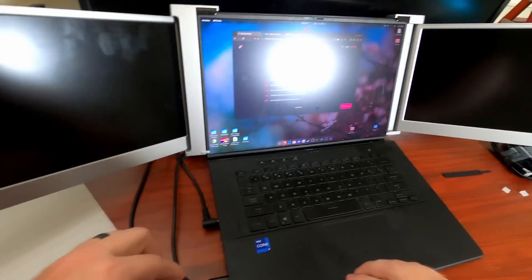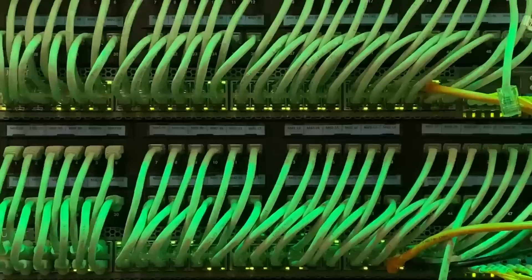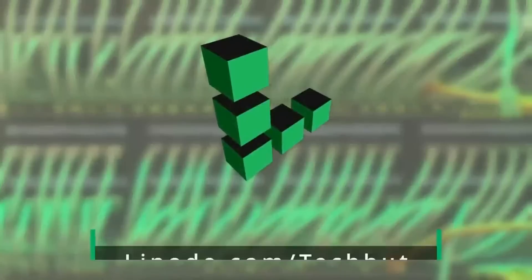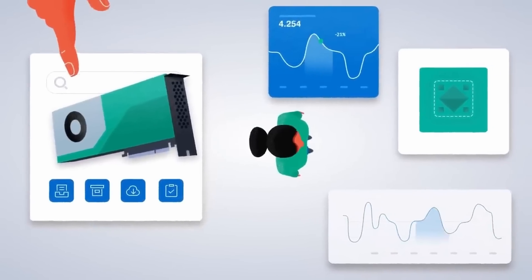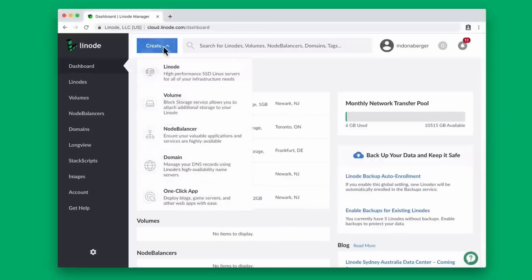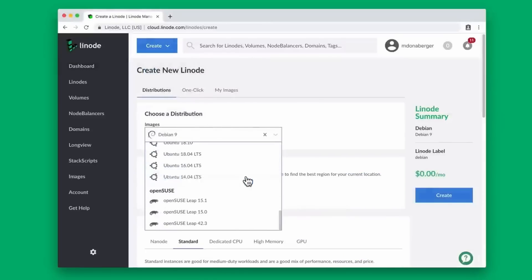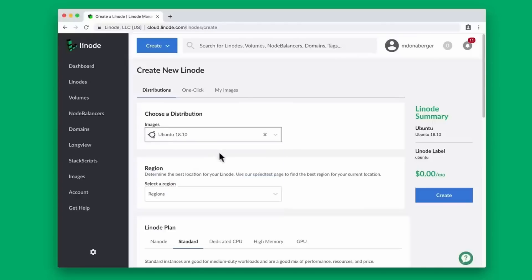This video is sponsored by Linode. Use the link down below for a $100 60-day credit. It's really easy to set up a wide variety of Linux distributions including Arch, Ubuntu, CentOS, and many others, and they have a bunch of one-click installers to get services up and running with ease, such as Nextcloud, Minecraft game server, and much more.